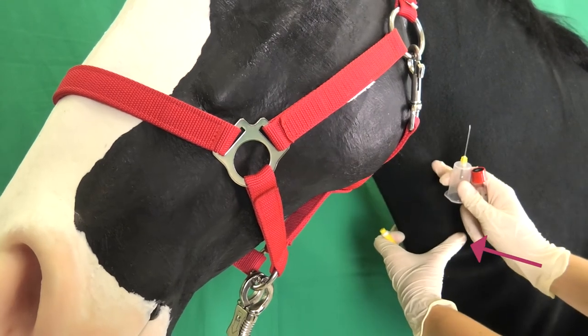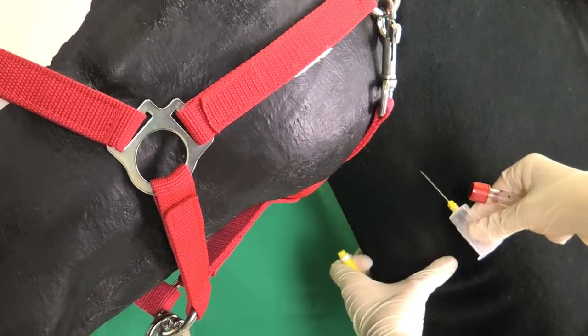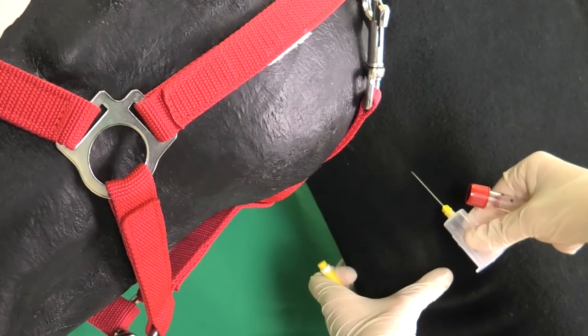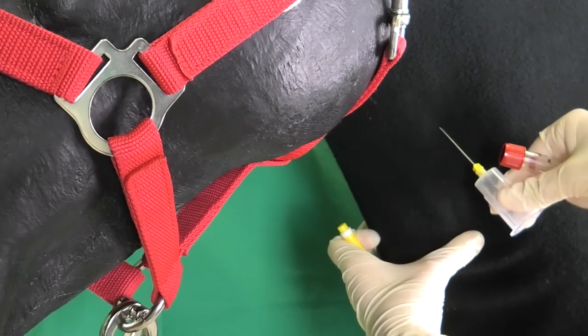The person carrying out the exercise stands on the left side of the horse. Right-handed people should use their left thumb to congest the vein towards the heart. The right hand inserts the cannula into the congested vein at a 45-degree angle to the vein, in direction of the head. The bevel of the cannula points away from the animal.